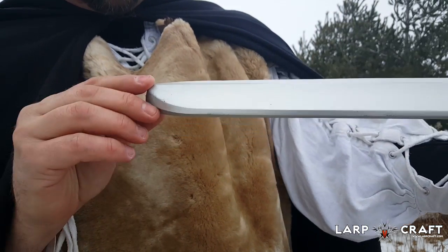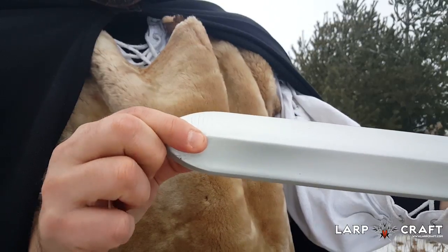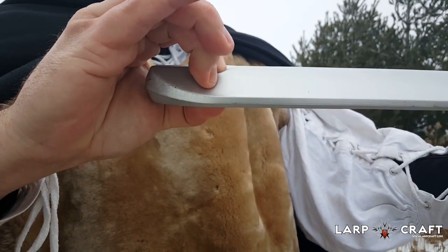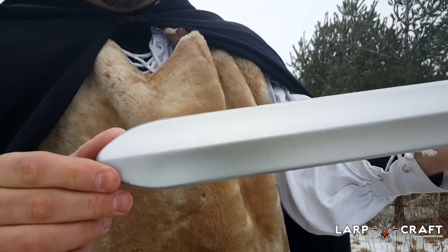Looking all the way down, the tip is a little bit thicker — good for simulated stabs. The core is somewhere around here, you can feel it, so there's lots of room before you get to the core. Nice detail there.